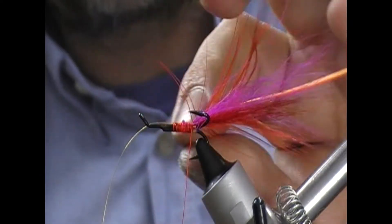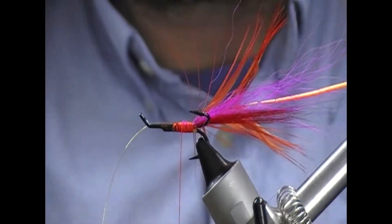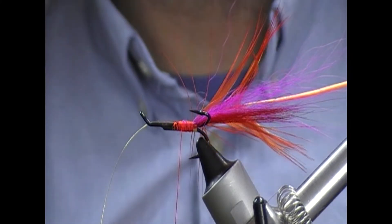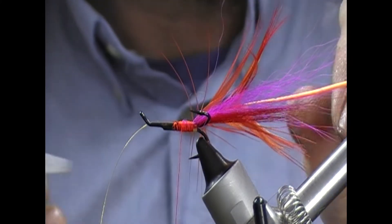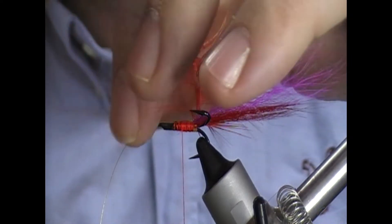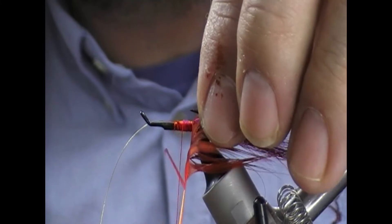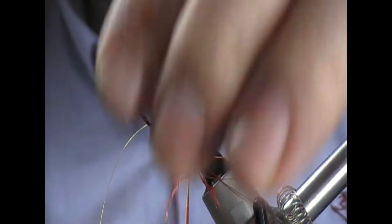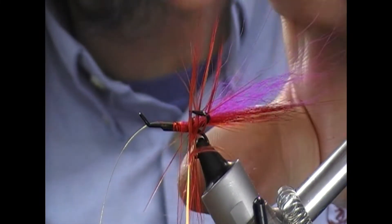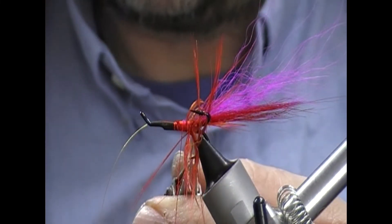Another turn or two to tie it in and fold it back on itself. Then we'll come forward and then we'll wrap. I'll just stroke the fibres between my finger and thumb as I wrap. Hopefully I'll not snap it. Fold these back - you'll get two, maybe three turns, just given the nature of these.